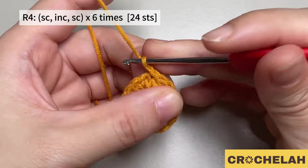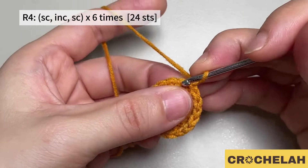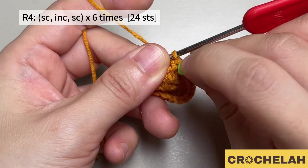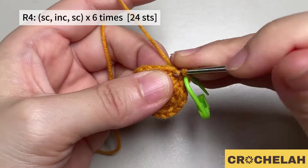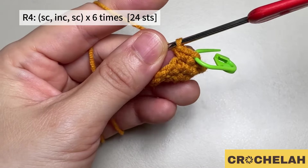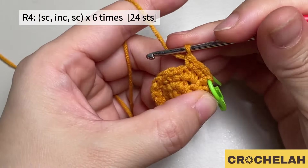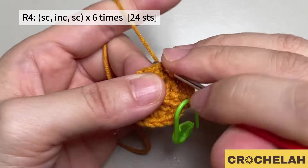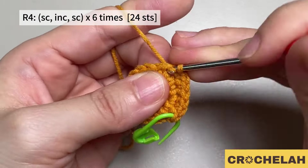Do a chain to start round four. Do a single crochet in the first stitch and mark the first stitch. Then do two single crochet in the next stitch. Do a single crochet in the next stitch, then repeat this pattern six times. At the end of round four we have 24 stitches.